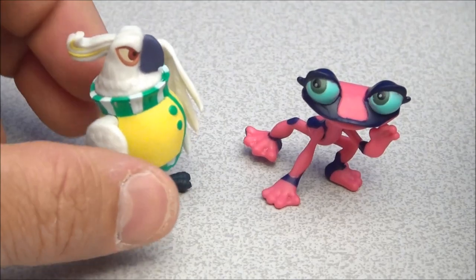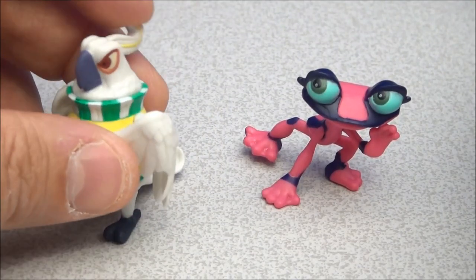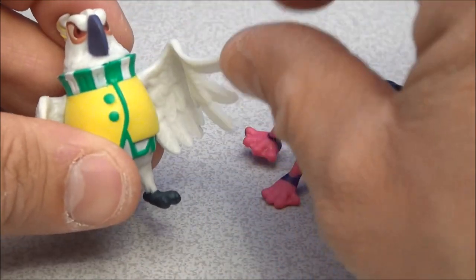These are collectible in that you can put a bunch of them on your desk and pretty much have all the characters that you love from the movie. Other than that, they don't do much of anything except just sit there.